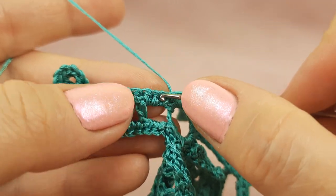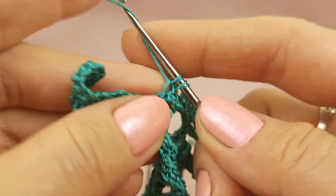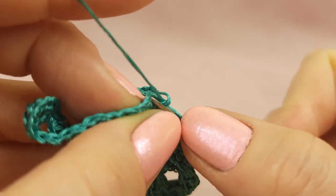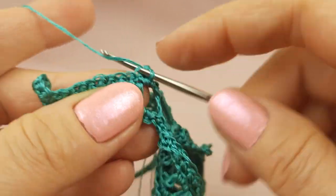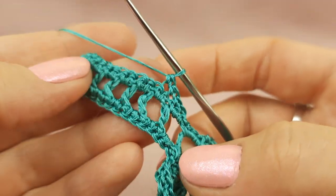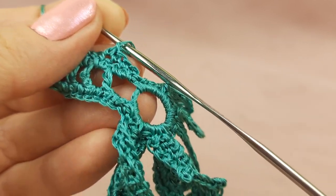Turn your work. Now we will work only with front loops and we will make the same number of stitches like we have in the previous row. Everything is very simple — just insert hook each time below this front loop only and make single crochet. Work with each stitch of previous row, that's all. I will do this and after I will show you how to finish this row and how to make the last row around this part of beautiful leaf Kayana.